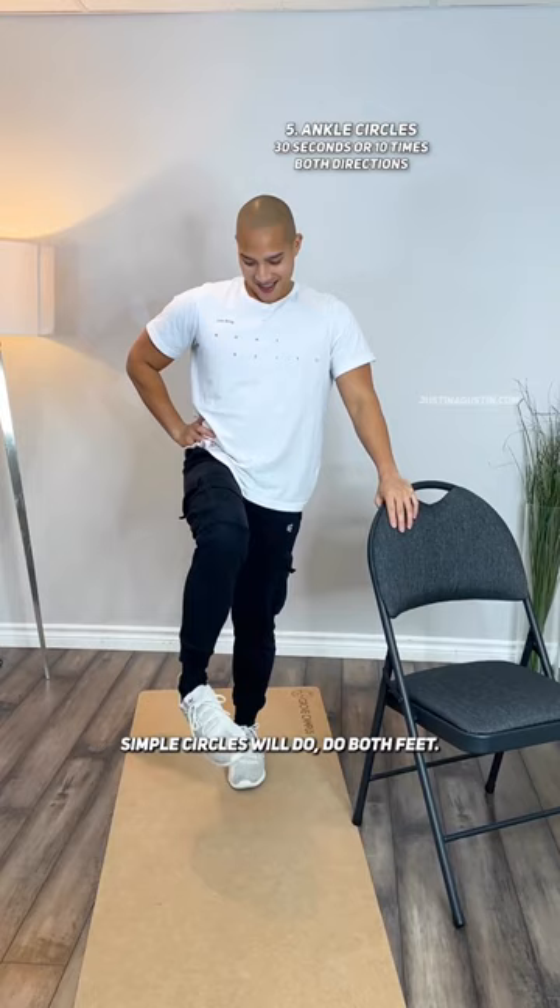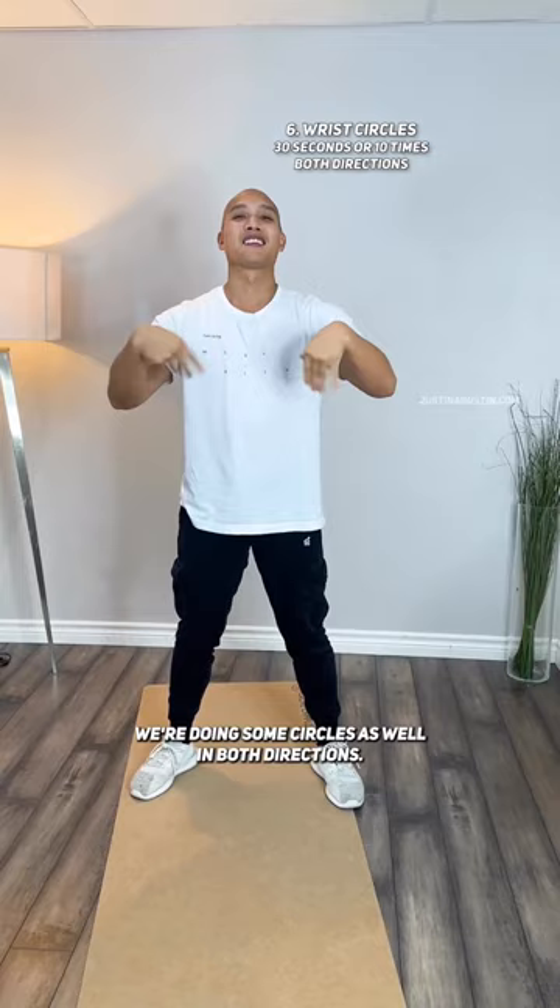Do both feet. And if you're working your wrists, it's really important to warm them up. We're doing some circles as well in both directions. And finally, let's do some backstrokes and take some big, deep breaths. Get some oxygen in your lungs, in your brain. And let's get ready to go.